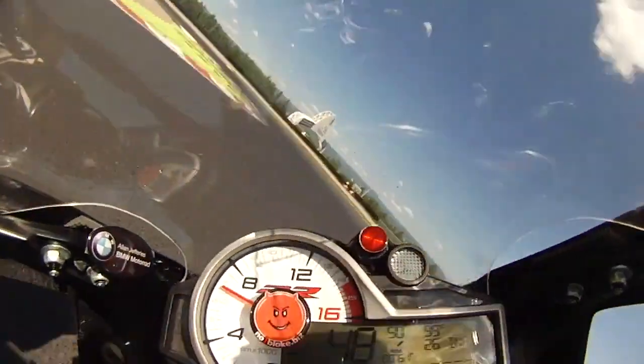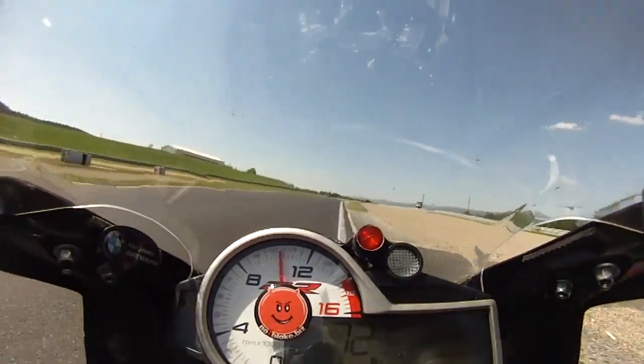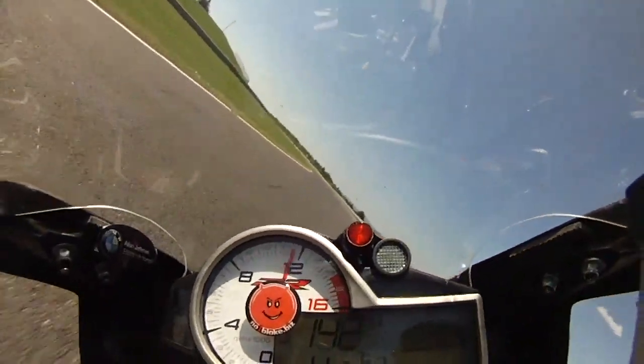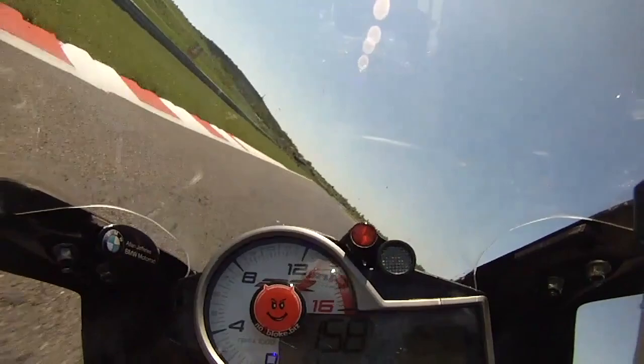Rapid change of directions through the chicane, get the bike sat upright and then drive out. Keep it over to the right, short shift and then full gas up to the fast left. Easing back at the apex and then a short blast out.